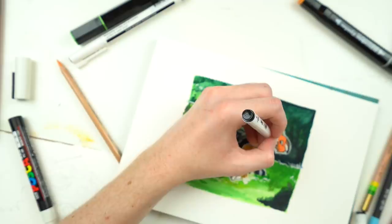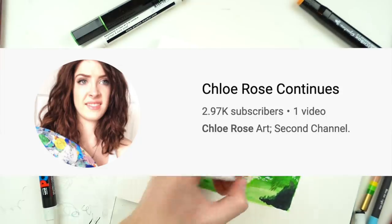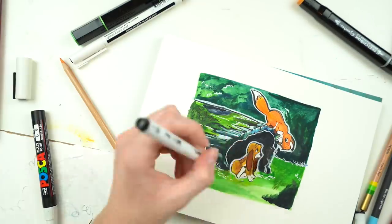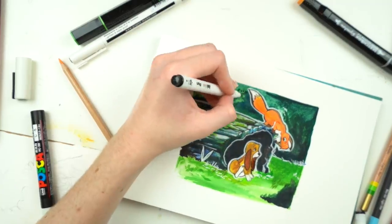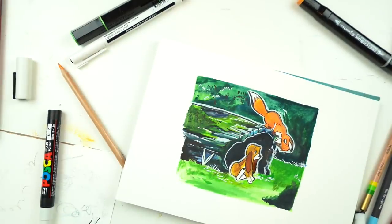I'm going to be doing a livestream on my second channel following Bob Ross tutorials live so we can paint together once a week or every other week. I'll leave a link in the description if you want to join. But for now, this is how my art turned out - what do you think? I really hope that you like it.